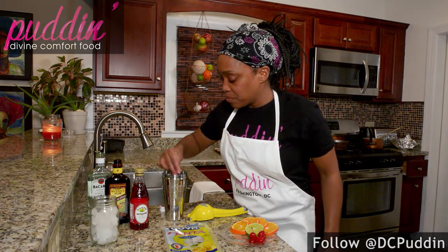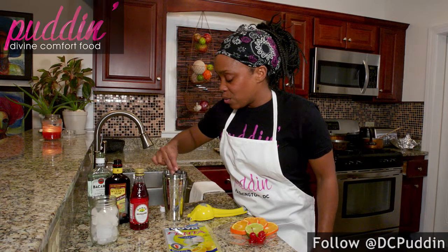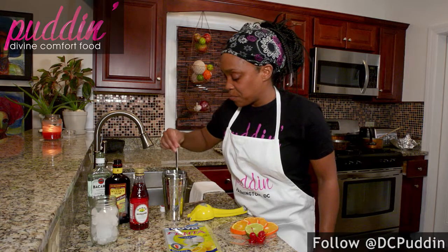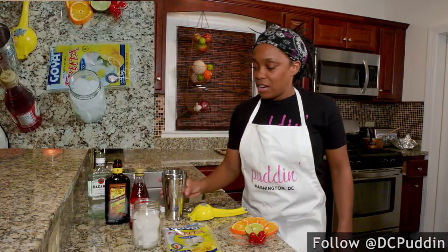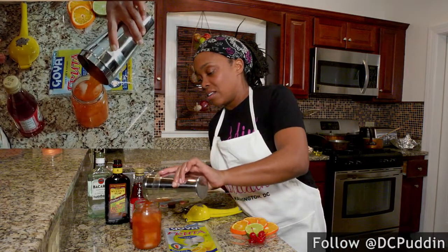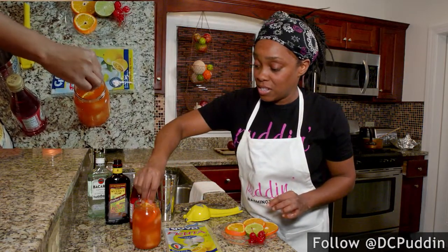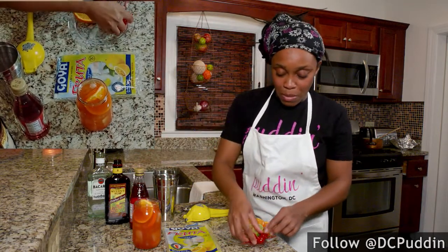We're gonna give that a quick stir — and you see the color is already nice, it's the quintessential color of a hurricane. We've got our mason jar here, I'm gonna pour this on top. And then we're just gonna garnish this with some slices of oranges and some maraschino cherries.